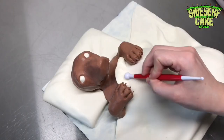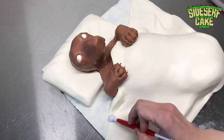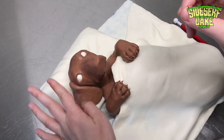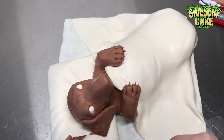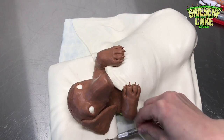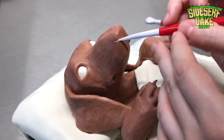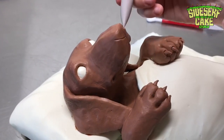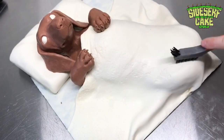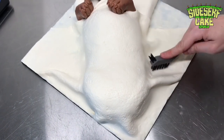I added a few more details to the blanket — some folds around his body to make it look a little more natural. Now it's time to add Oscar's ears, which I think are the cutest thing about him. They're super big and floppy. Once the ears are on, I added a few final sculpted details on his face, especially around his nose, and then I even added texture to the blanket with a hard bristle brush. Anytime I can add different textures to a cake, I do it — I love messing with textures.